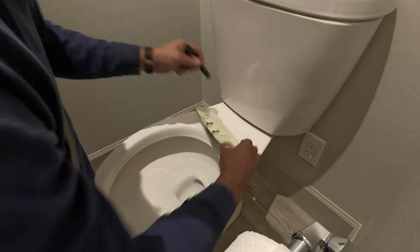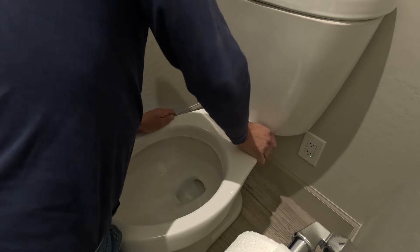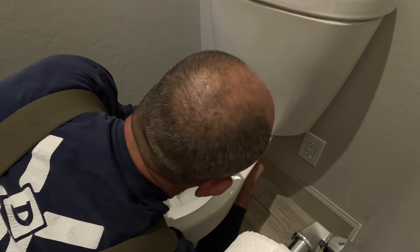Next you'll take your mounting anchors and install those into the holes from the old toilet seat. Just push those down — thread the bolt in a little bit and those will push straight in. There's a rubber flange that'll sit even with the toilet porcelain.